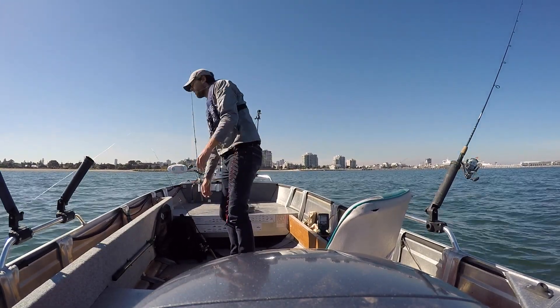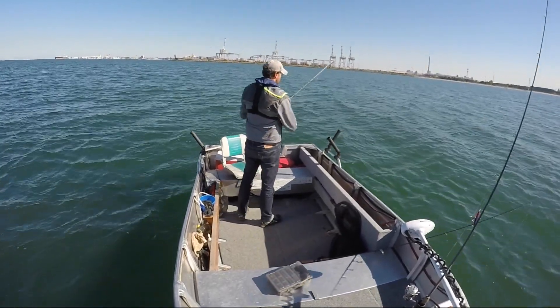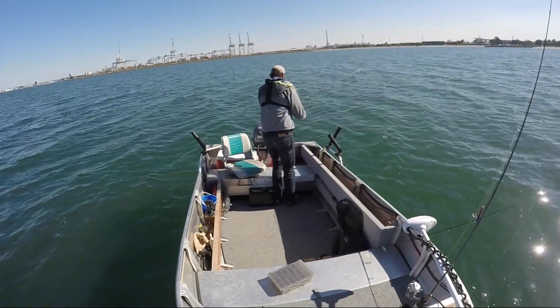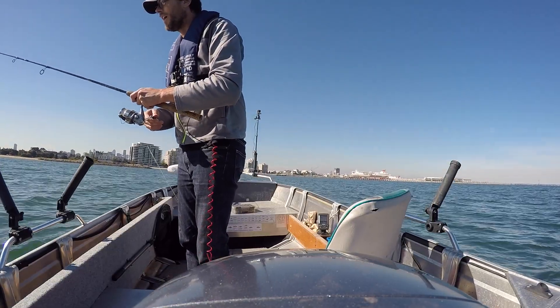Bugger! Oh bugger! Oh, this has got a fish on it too! This has got a nice flathead too! Bloody hell!